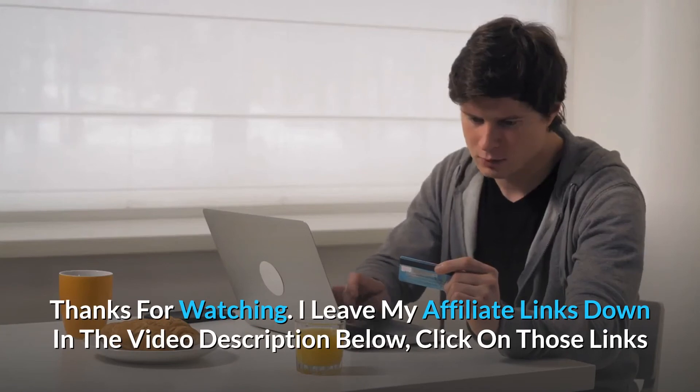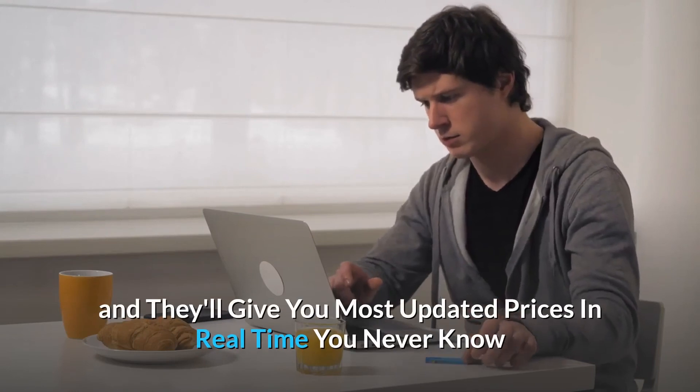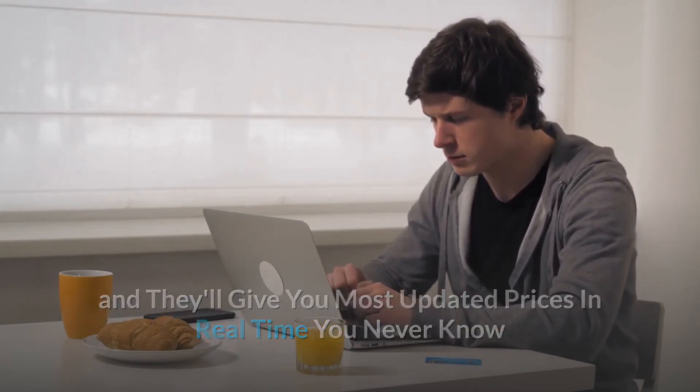Thanks for watching. I leave my affiliate links down in the video description below — click on those links and they'll give you the most updated prices in real time; you never know when these things might go on sale.